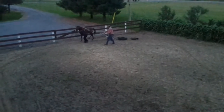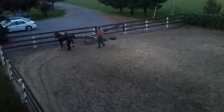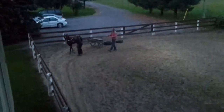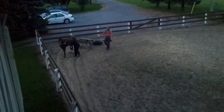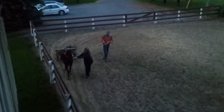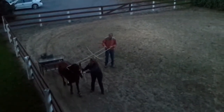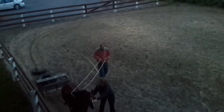Hold him like you were opening your left hand. Hold that hand to the left. There you go, good. Get him away from the rail a little bit. Okay, let him go. Stay beside him, let him go.